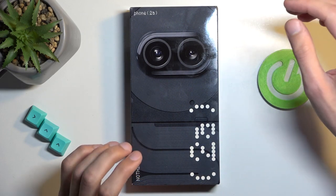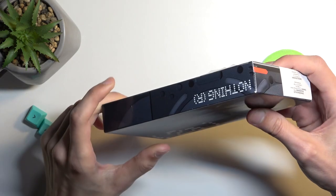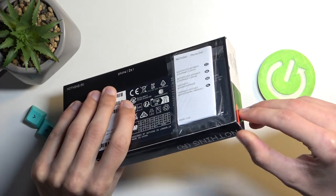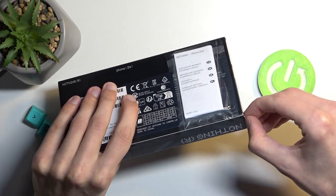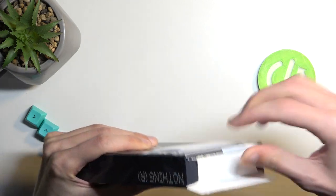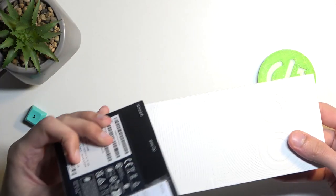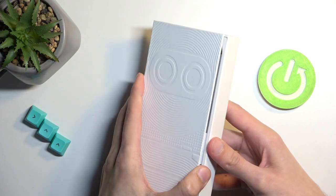Let's get in there. We have the typical Nothing Phone packaging, which means we need to damage the box to actually get into our device — yoink that off, there we go. Nothing in here, so let's set that to the side.